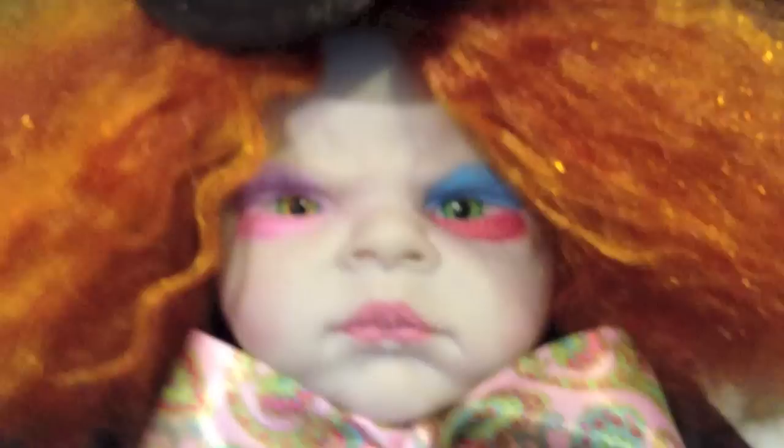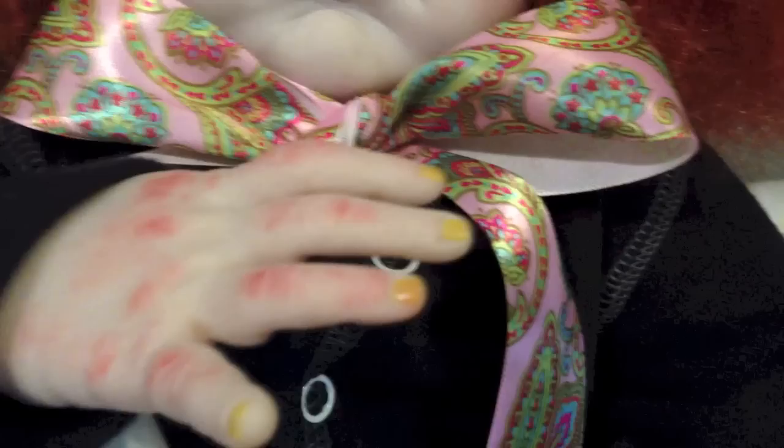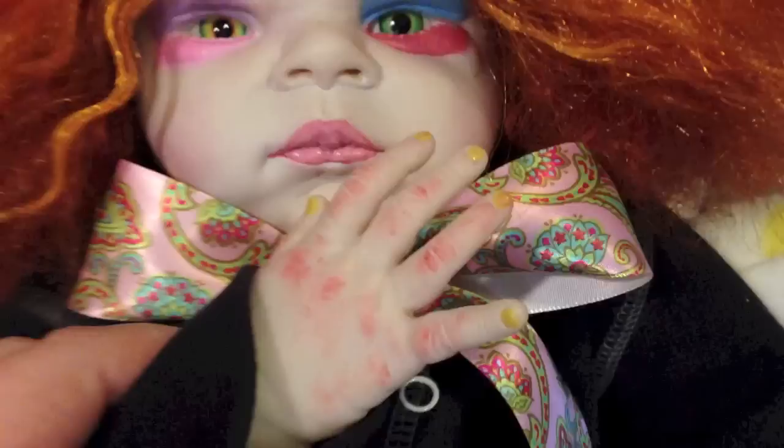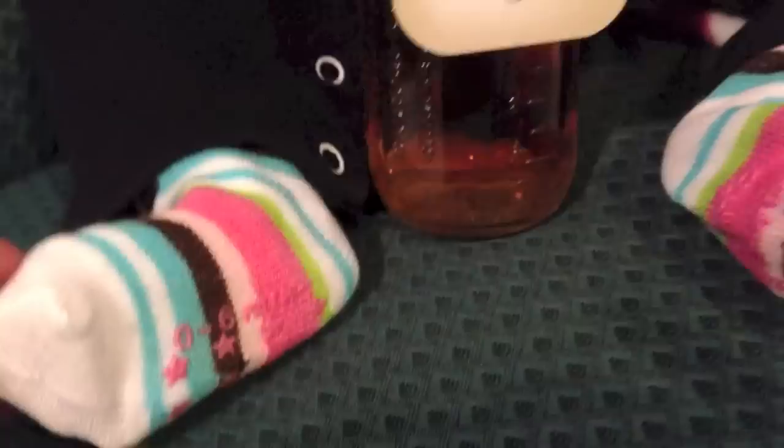And I wanted his face to be extremely white, like the character. And then I made his limbs still have that cakey makeup look, because that's what the character has in the movie. Even his hands are white, but they're not as white. So I made his hands just a little bit lighter — not as white as the face. But I really like how they turned out.